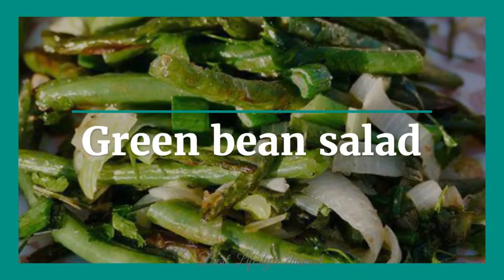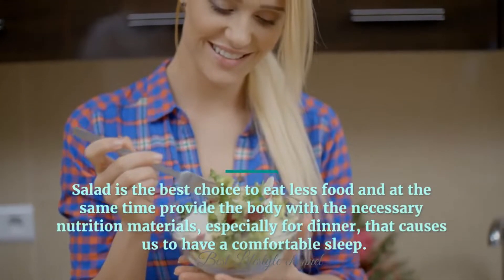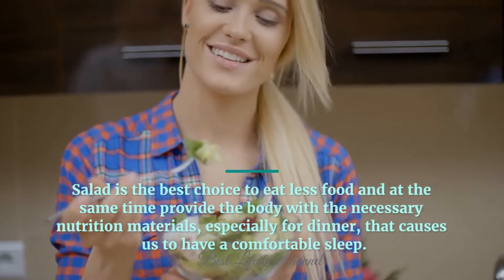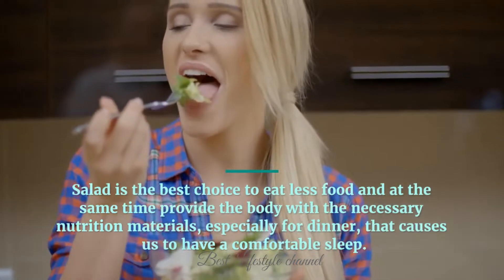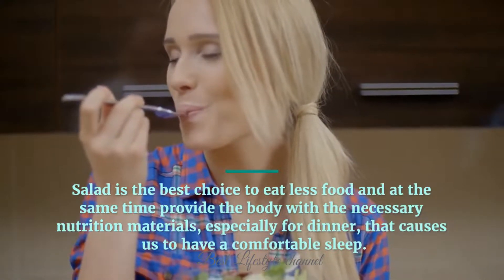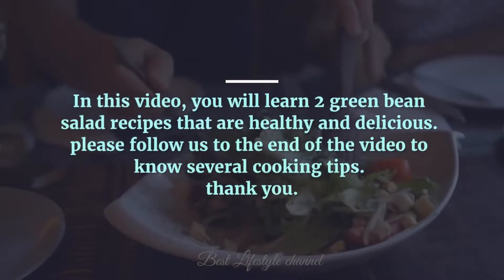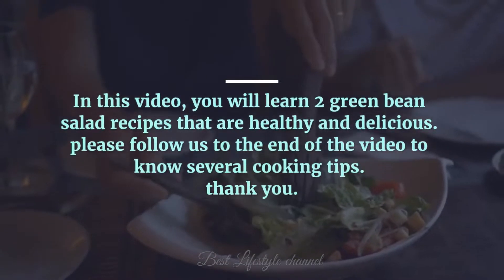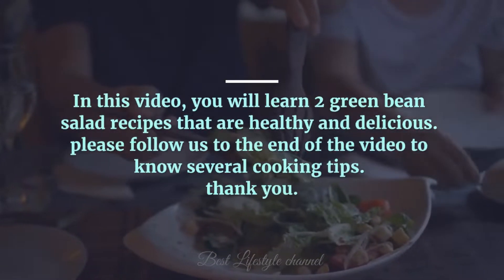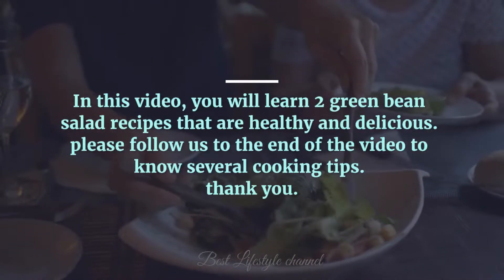Green bean salad is the best choice to eat less food and at the same time provide the body with the necessary nutrition, especially for dinner, which helps us have a comfortable sleep. In this video, you will learn two green bean salad recipes that are healthy and delicious. Please follow us to the end of the video to know several cooking tips.